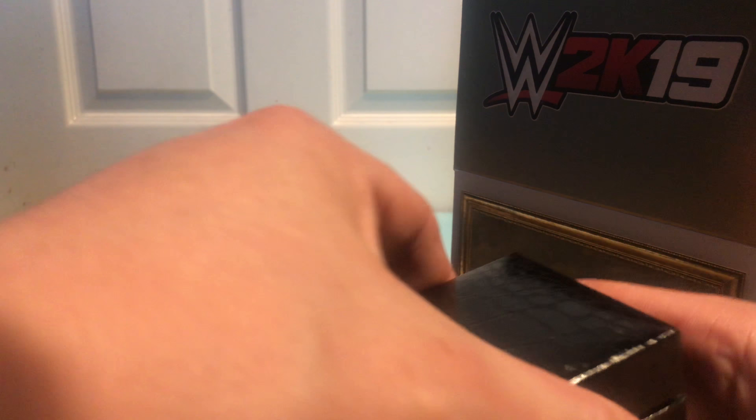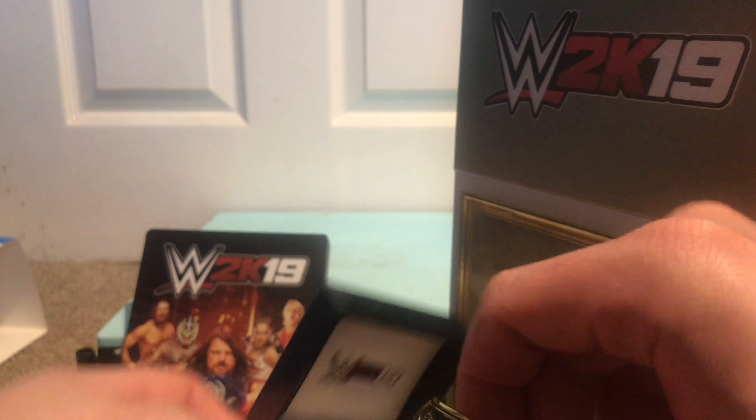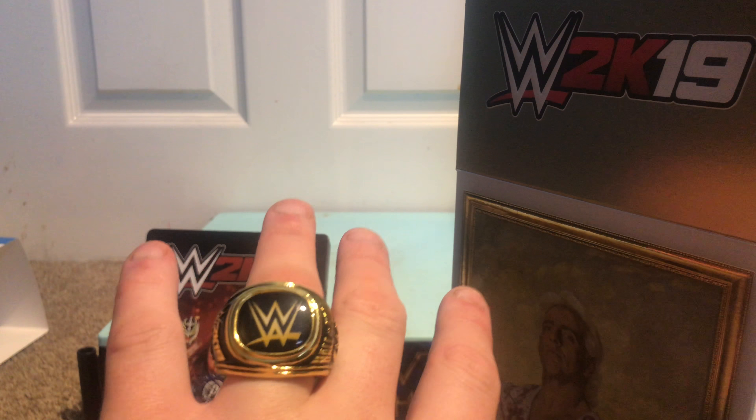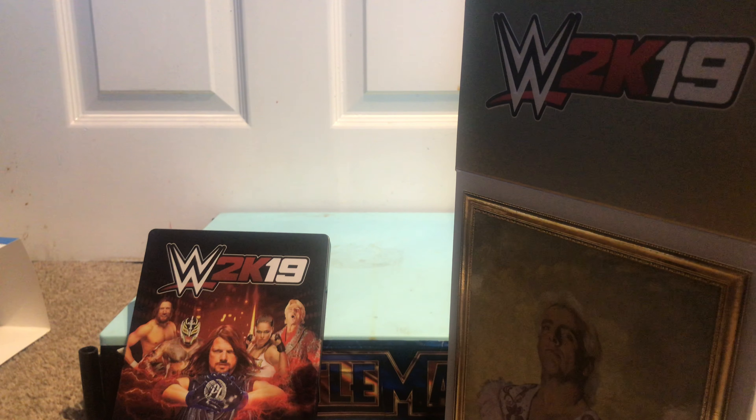First things first, I'm going to break this straight open — we have a Hall of Fame replica ring. I'm going to put it on. That is very tight. There you go — WWE Hall of Fame replica ring. Let's hope I can actually get this thing off.